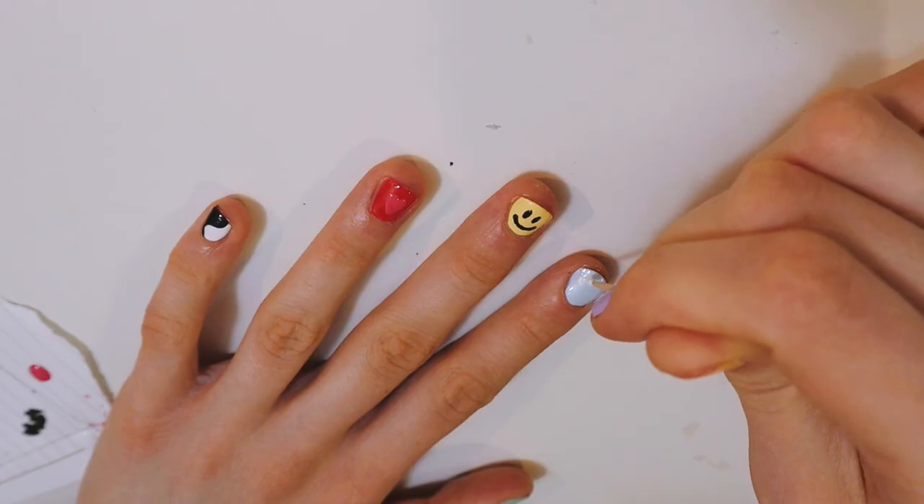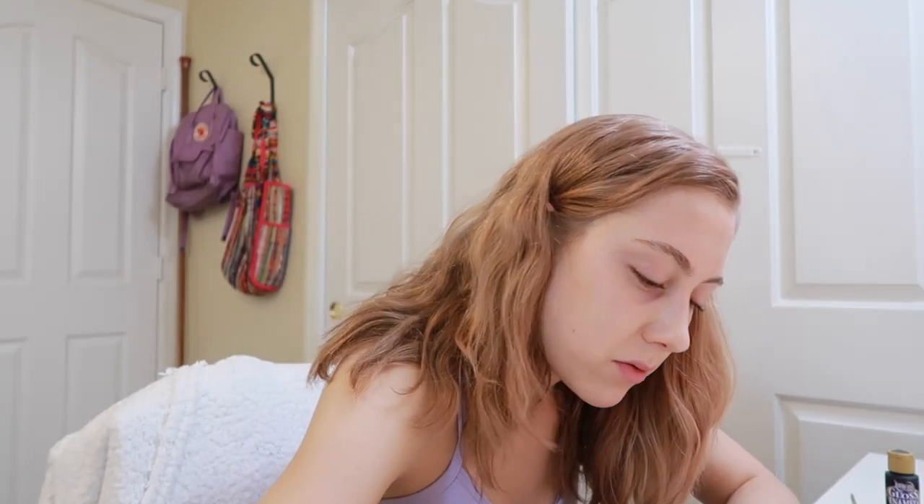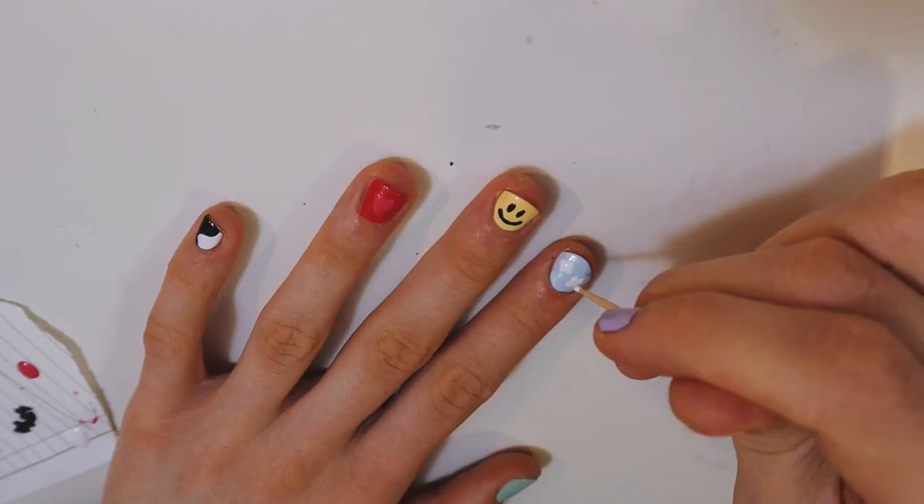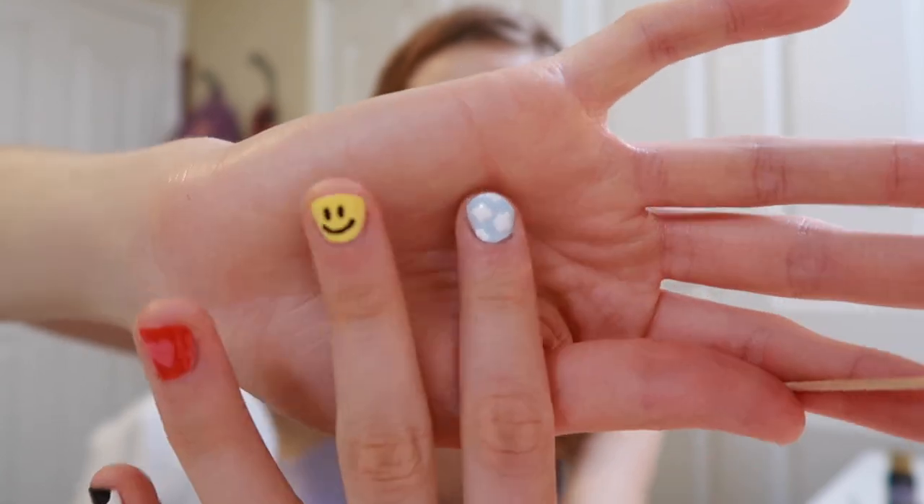On the pointer finger, what were we doing? Clouds. Whenever I do a cloud, it always ends up looking like a piece of poop. So excited to have pieces of shit on my nails, dotted around. Does it look like a cloud? I feel like they don't look like clouds — maybe they do. But they also kind of just look like flowers. How about that? It's kind of fun.